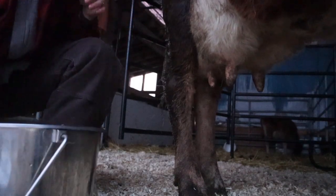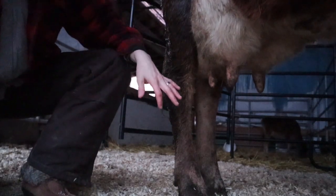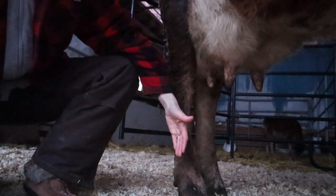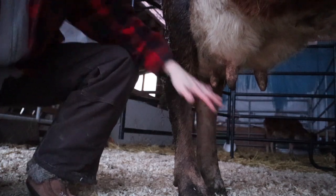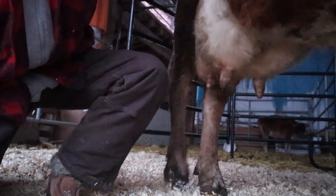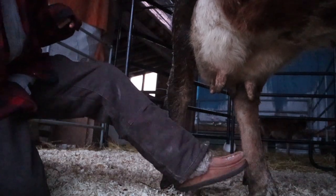Some cows are cool with you milking from both sides — Annabelle's not one of those cows. Feet positioning is huge. I'm going to milk from this side, which is her right side. This right foot is forward and that left foot is back — that doesn't work for me, this is a bad angle. So what I'm actually going to do is give her a little push, and quite often she'll readjust how I want. If she doesn't, I'll take my foot and move that foot around.